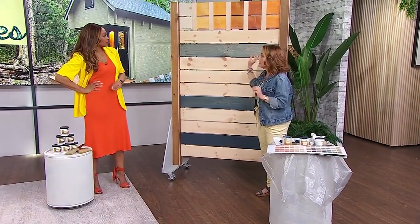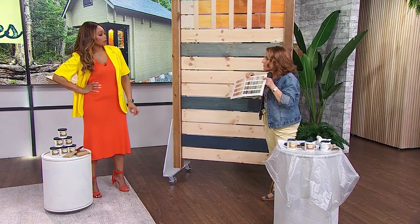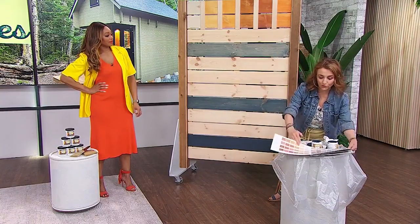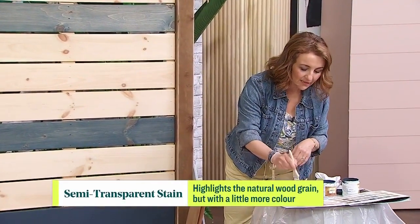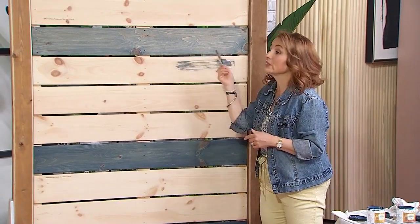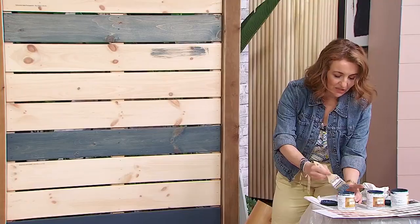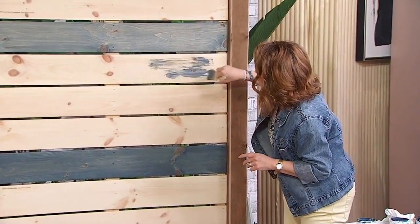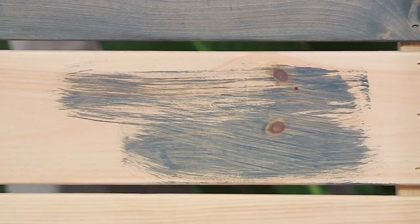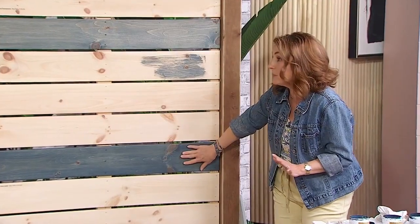Semi-transparent gives you a little bit more color and more options. In translucent you only have six colors, but with semi-transparent you can get away from just wood tones and get into greens, blues, and darker colors, while still seeing the beautiful wood grain. The product is a little bit thinner than paint, so if you're not used to working with it, use a big brush — not these little sample brushes. You should try out your color using these sample pots, because you can see how those knots are visible. Everything's going to be visible, so keep that in mind and make sure you pick a color you like.